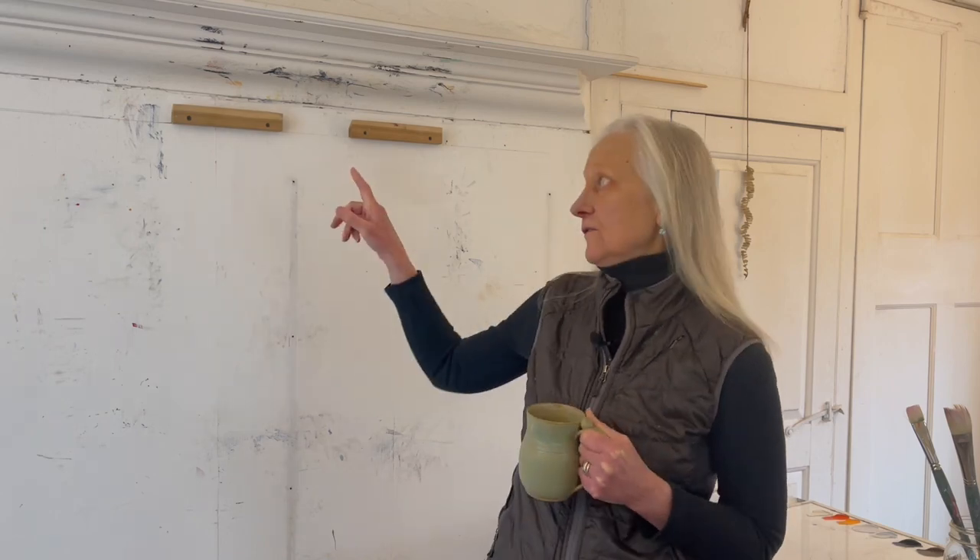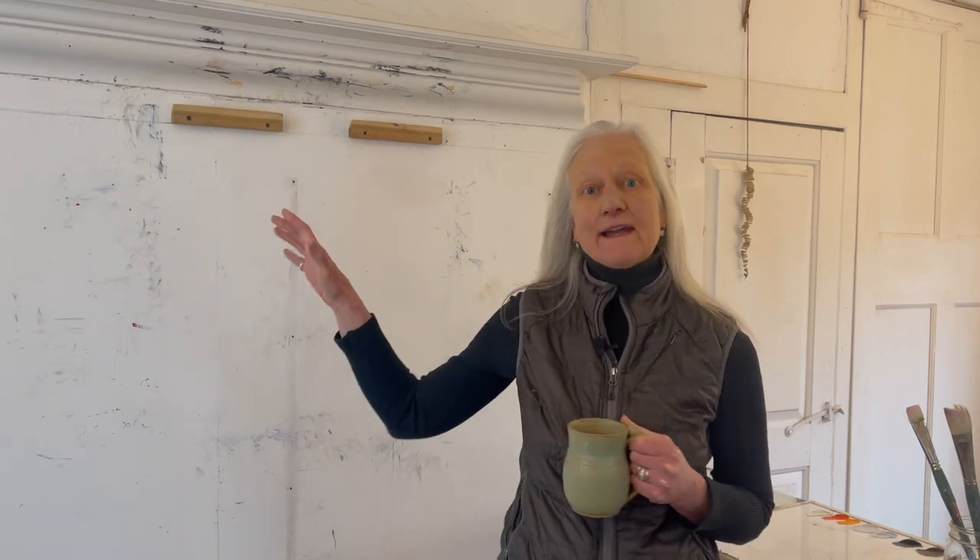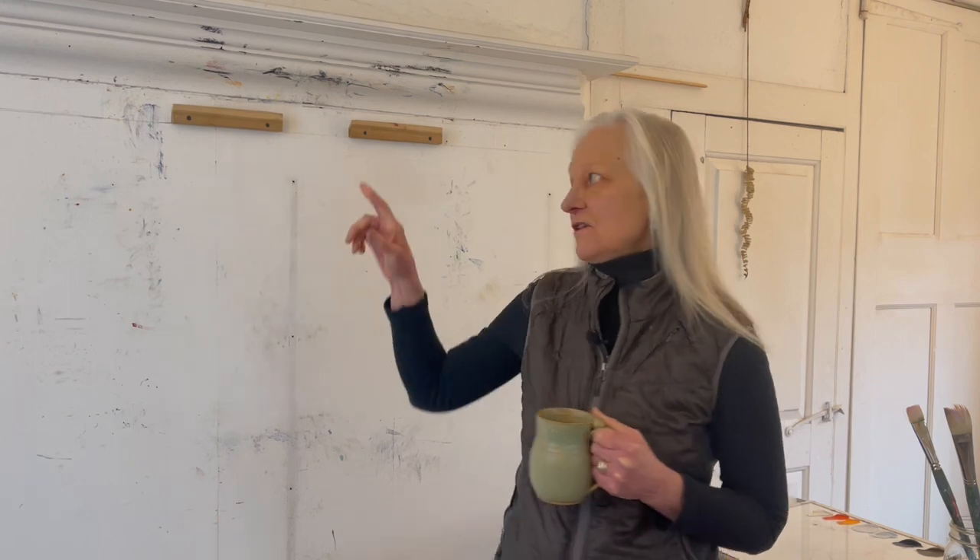Hi everyone, welcome to Whole Artist Mastery. I'm Marianne Mitchell. I love reading all of your comments in the feed below each video, and several of you have been asking about the wooden hanging apparatus that I have on my wall for painting, so I thought I'd take a few minutes and talk to you about that.